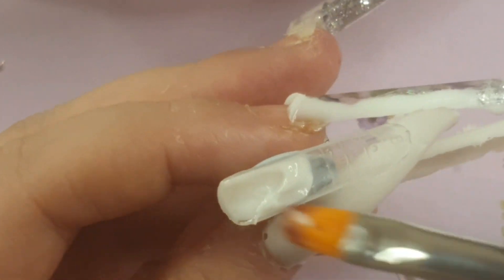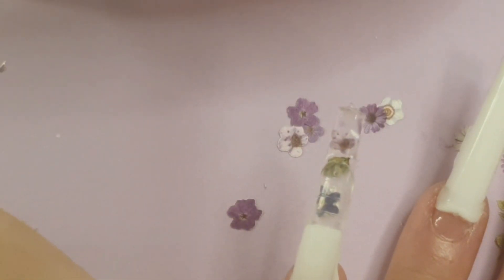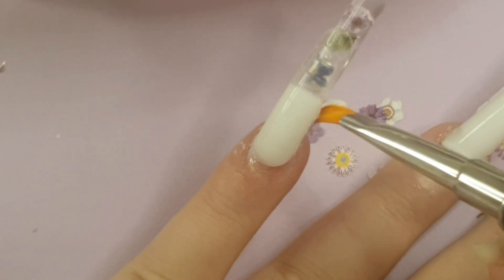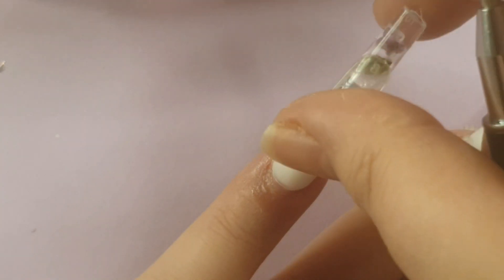Moving on to the experiment: the white poly gel started refusing to work again here. I put some into the nail bed area, stuck it onto my nail, put my hand in the lamp for 60 seconds — and it didn't cure. I was able to just peel it back off. After cleaning it all up, everything was just sliding everywhere, so I decided to switch to the pink poly gel instead because the white was doing my head in.